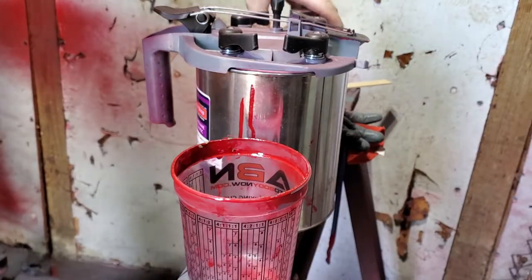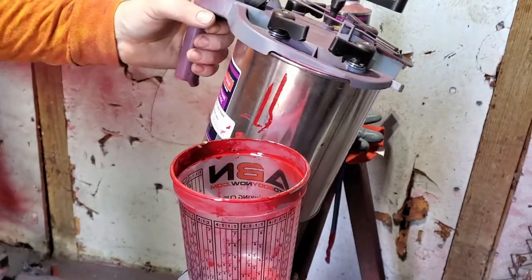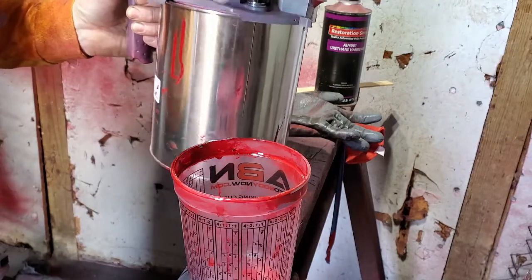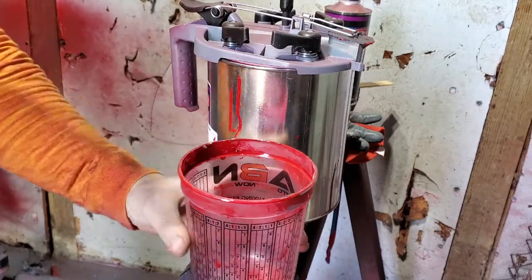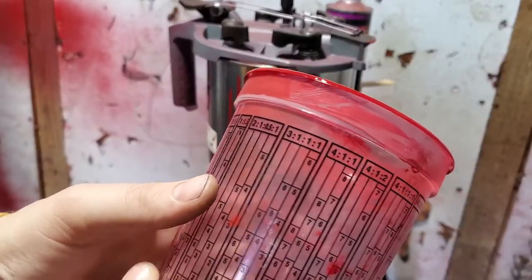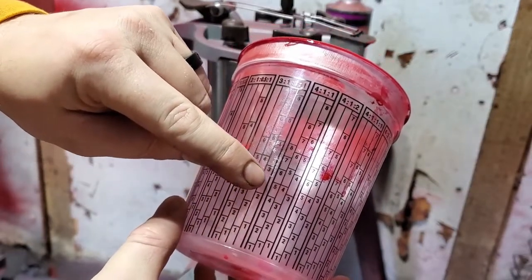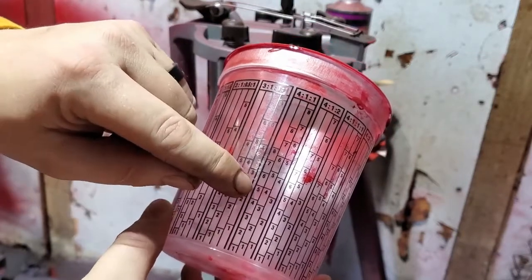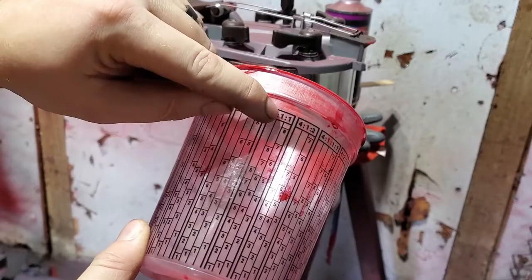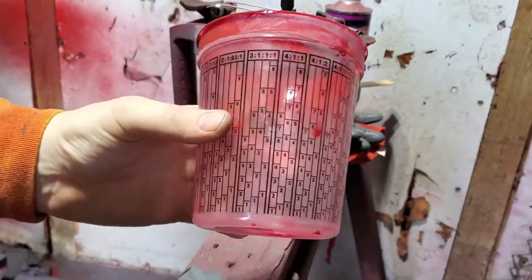This paint is a four-to-one mix with the paint and the hardener, and it comes pre-thinned which is pretty convenient. I'm just going to mix it up here. These little mixing cups are pretty nice — you can see the different mix ratios on them. So I find the four-to-one line, measure out four parts up to five, then one part from there. Pretty simple — these cups really make it a lot easier to mix your different parts of paint.